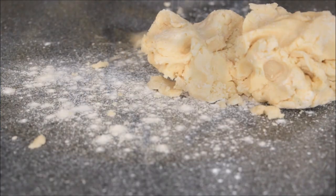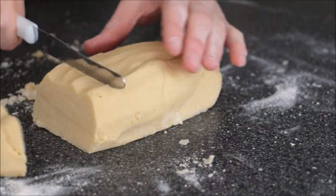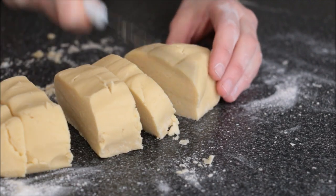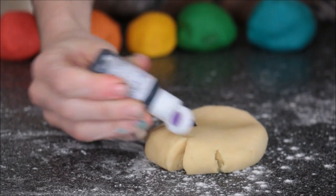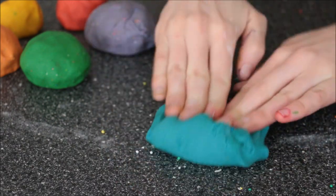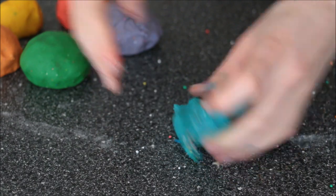Once it's done, turn it out onto a floured surface and cut it out into six equal pieces. I'm going to colour these all the colours of the rainbow except for indigo. Just work that colour into the dough. Next I'm adding in my sprinkles — you could do this with the dry ingredients instead of doing it afterwards, but I didn't think to do it until afterwards.